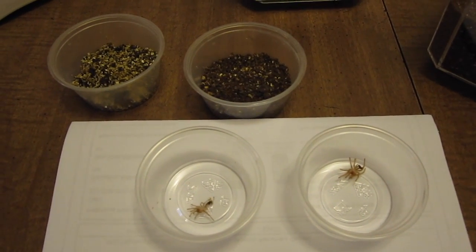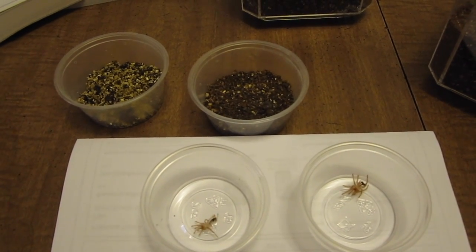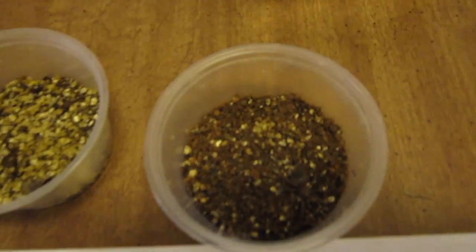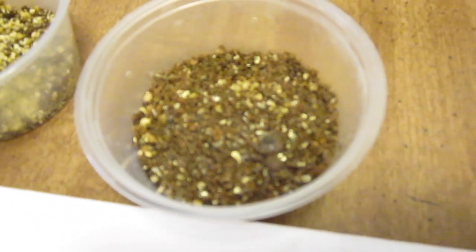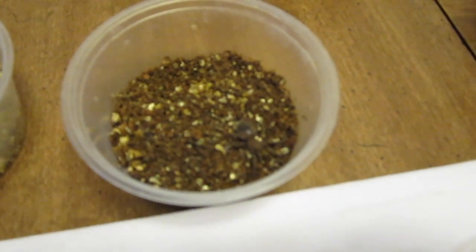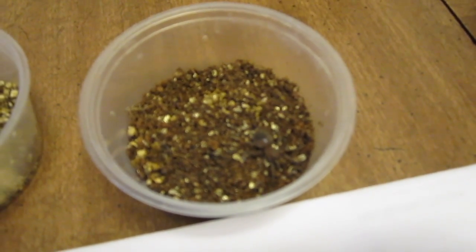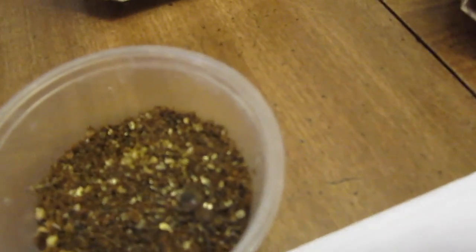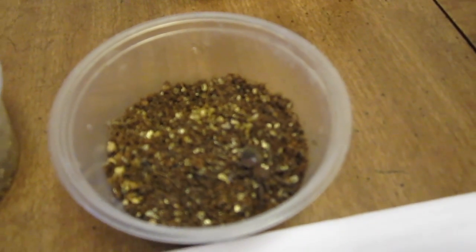Another thing to look for is their coloration will get very dark. Generally, after mine have started fasting, about three days before their molt they became very dark in coloration. This makes me suspect that my Brachypelma smithi here is about to molt — it's been a number of days since she began refusing food and she is very dark in color. She hasn't begun to lay down a silk pad yet, but I'd say she's getting close.